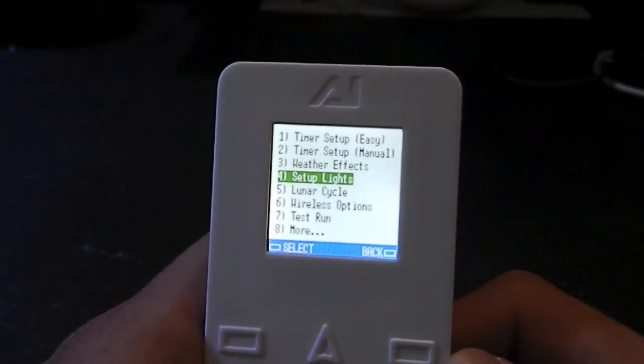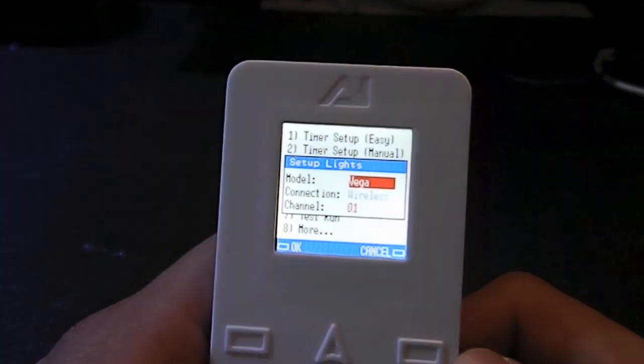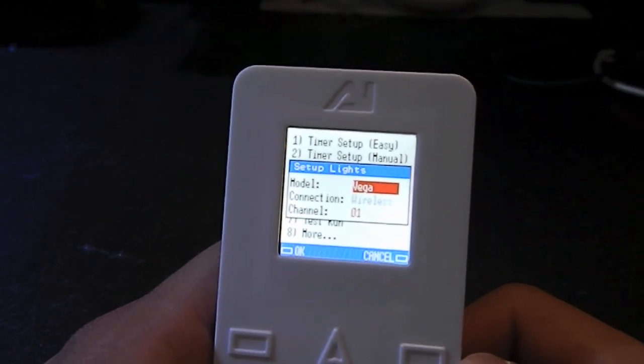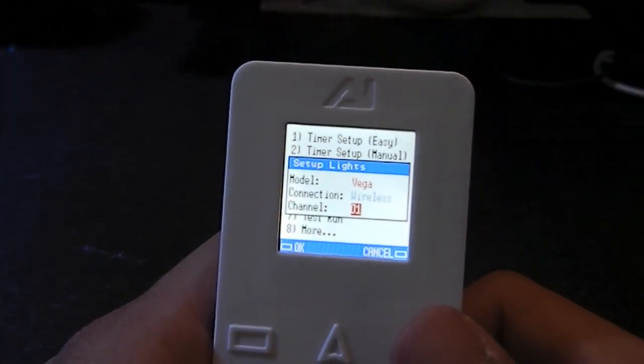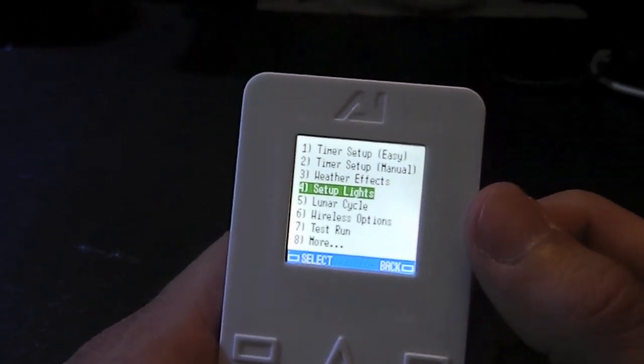Scrolling down to the next setup, you can choose to set up your lights. What it's going to show you is the Vega, or whatever — a Vega or Solar Nano, whatever you have set up — and whatever channel it's currently set on. If you have more than one light, you're going to have more than one light displayed there.